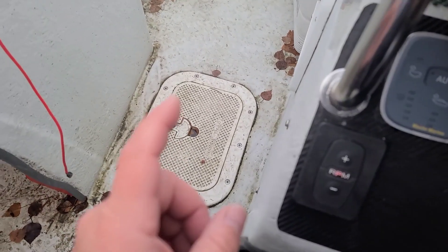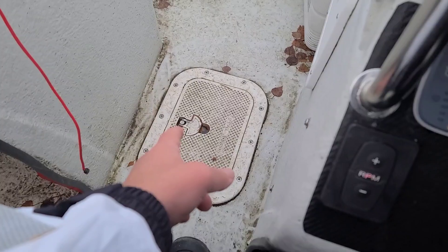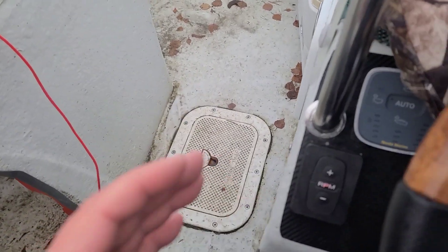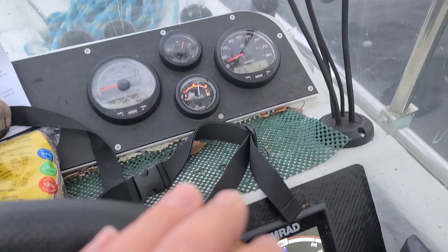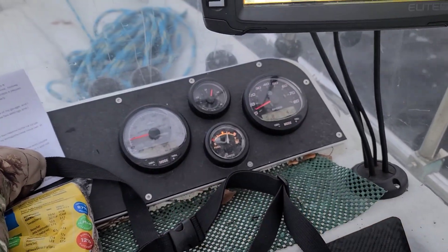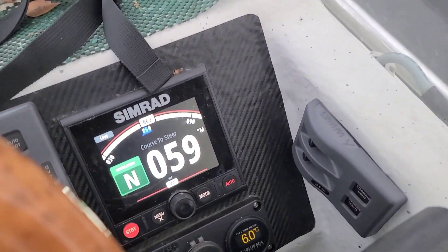In winter I installed a Precision 9 compass in the center of the board, level with the surface of my garage, and I didn't calibrate it concerning the pitch and roll axis. Now I've decided to calibrate these two settings and will soon explain why.